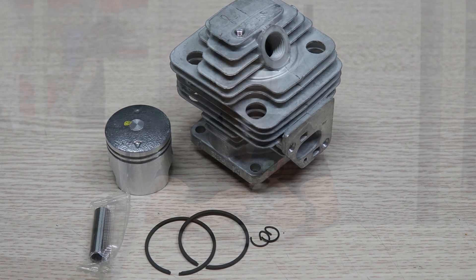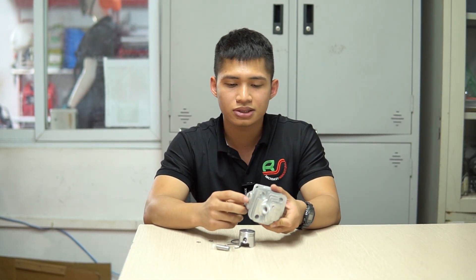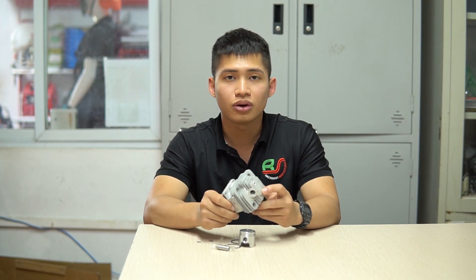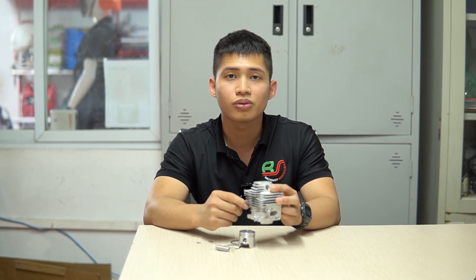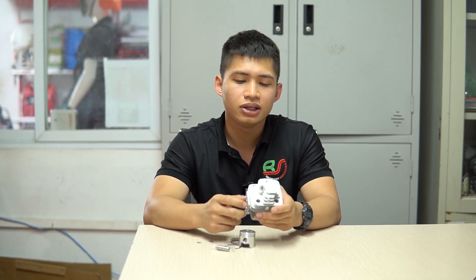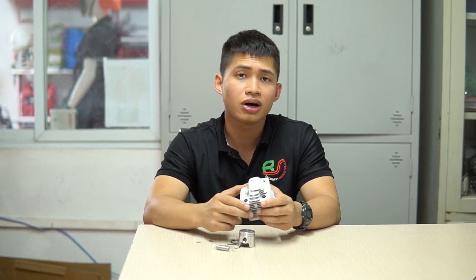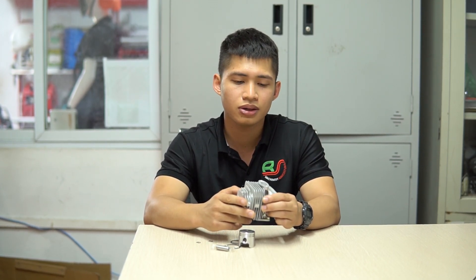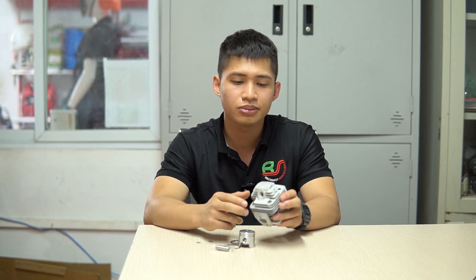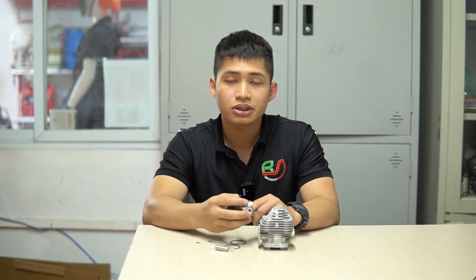Hiện tại những dòng hơi cho TL33 trên thị trường có khá nhiều, nhưng đều là những dòng hàng trôi nổi, không có thương hiệu rõ ràng và chất lượng vô cùng kém. Việc đầu tư những bộ hơi như vậy vừa gây tốn kém trong quá trình bảo trì bảo dưỡng, vừa mất thời gian sửa chữa. Để giải quyết tình trạng trên, bên mình có bộ hơi dành cho TL33 chất lượng tốt, giá thành hợp lý, phù hợp với đại đa số mức thu nhập của bà con ta hiện nay.